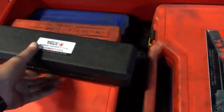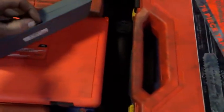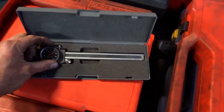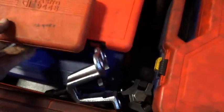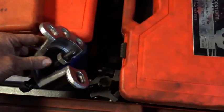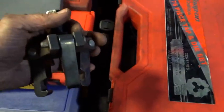A 3/8 torque wrench — the dial type. A dirt cheap dial indicator for dial calipers. Bit set. A generic puller. The little driver for the bits — Snap-on. This is specifically a crank puller but it's short and stout, comes in handy for many things.